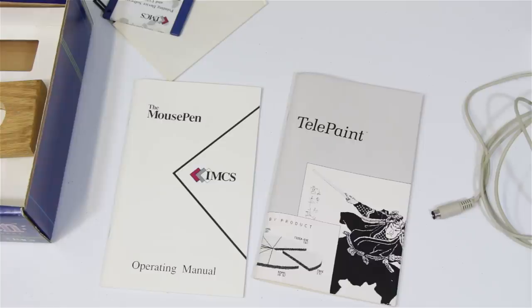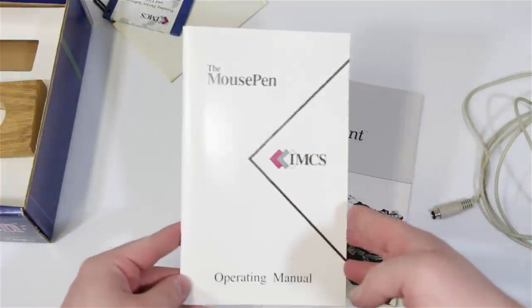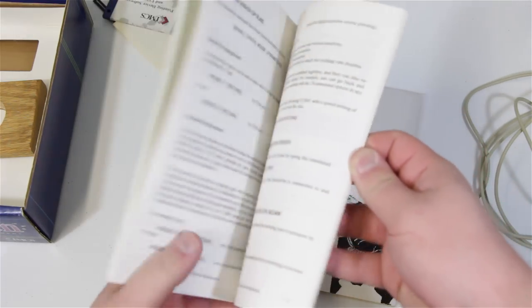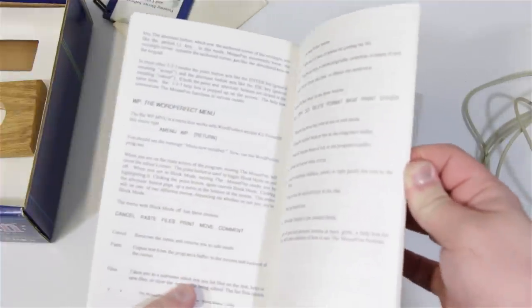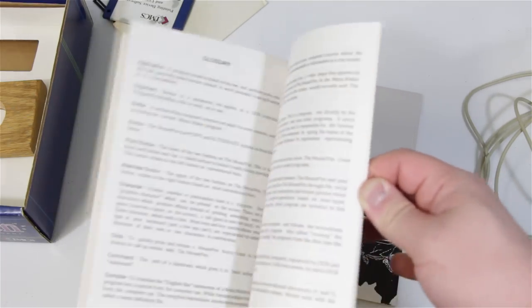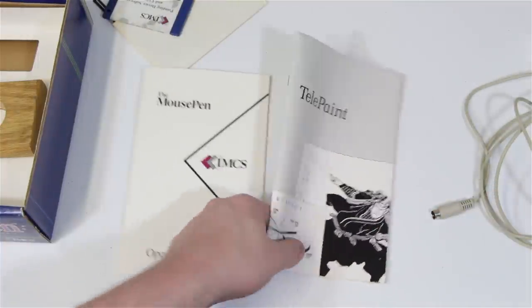These are all the things it comes with. TelePaint is the main program included to demonstrate it, which we'll take a look at. Then there's the Mouse Pen Guide to Operations — really, really simple. Most of it is just to get different menus and commands for all sorts of programs it doesn't even come with, like dBASE and whatever else. But I guess they were thorough like that. That's nice of them.